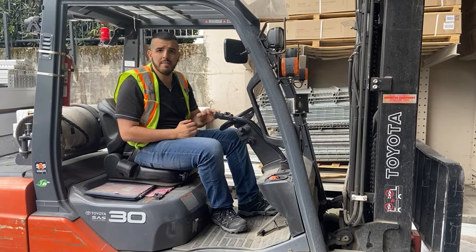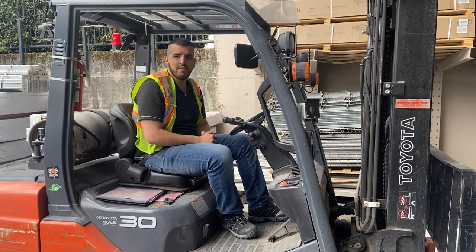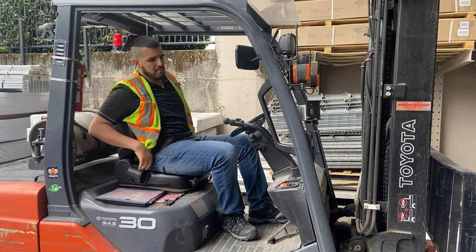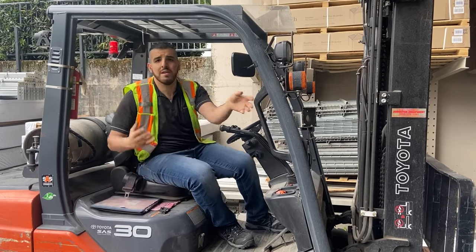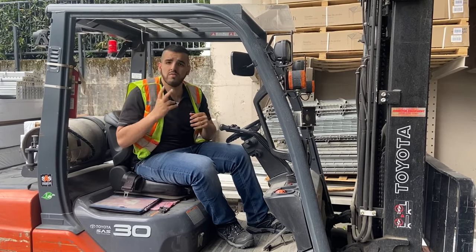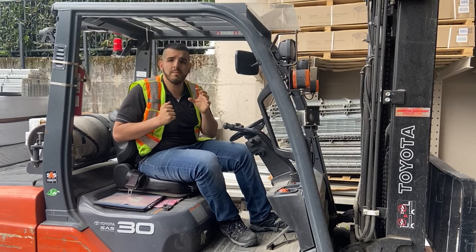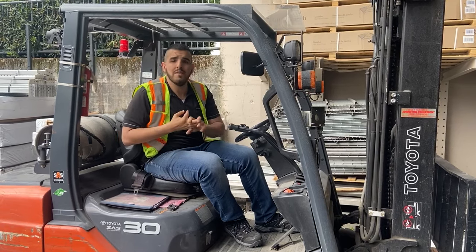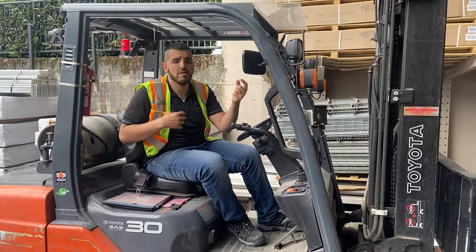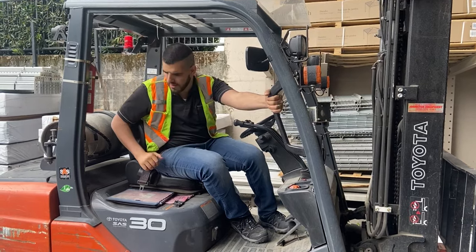When I'm ready to get off, I turn off the machine and take off the seat belt. One thing I should also mention is three points of contact — when coming off the machine, you need three different body parts on it at all times, for example two hands and one foot, or a variation of that.